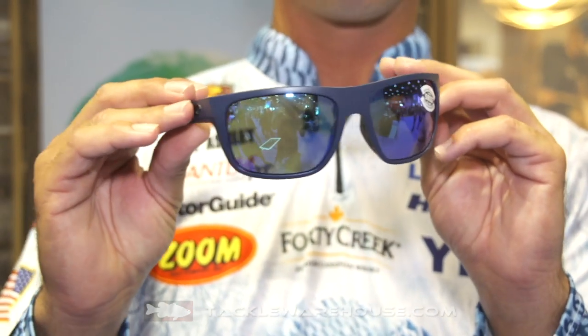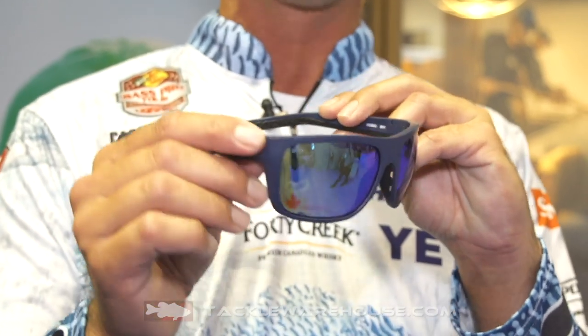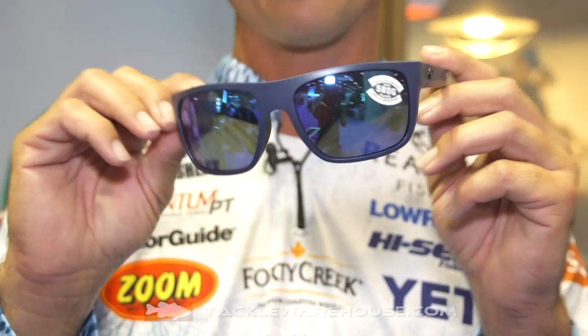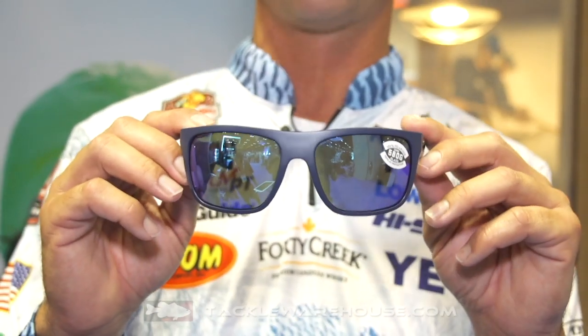It's a little more efficient for being on the water. A lot more coverage on the sides. It's even got vent holes — I don't know if you can see that or not right here in the nose piece — to keep them from fogging up when you're out there on those hot humid days, like you get in Florida and South Carolina or all across the country.